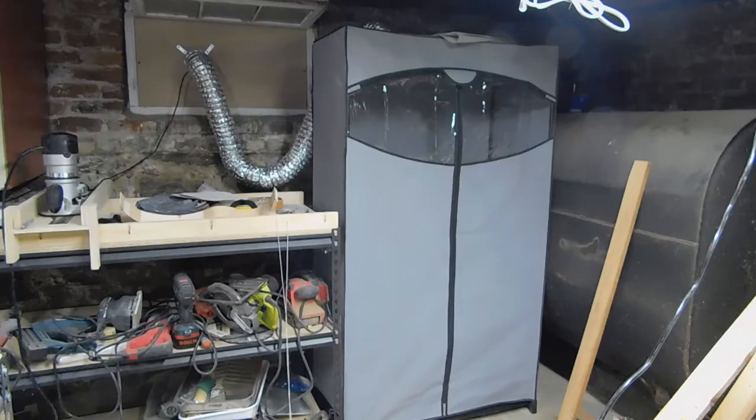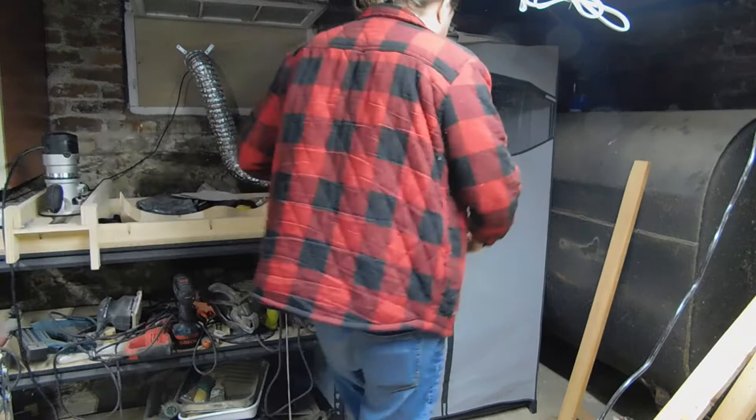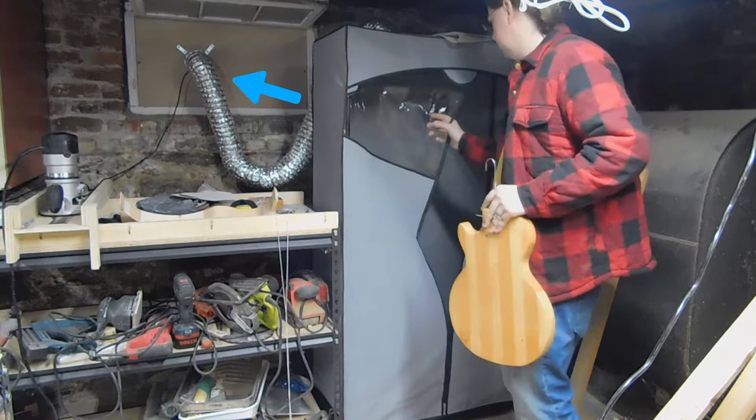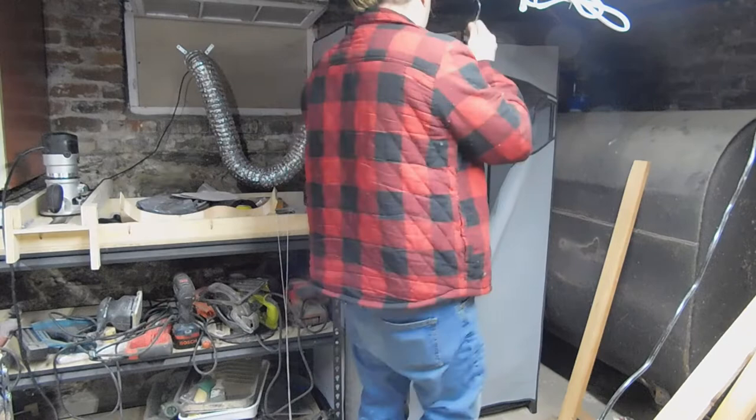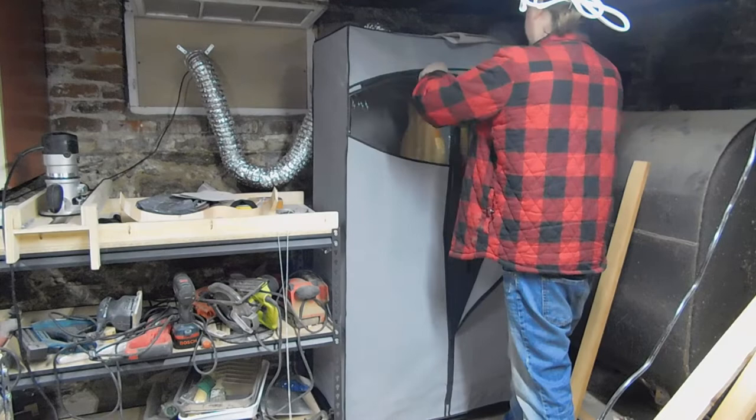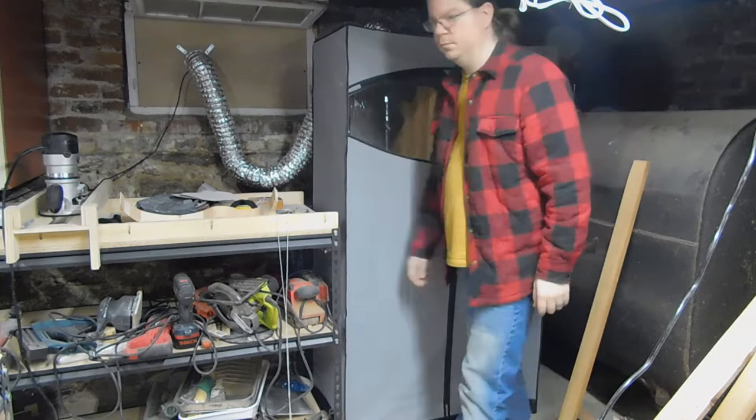Speaking of the drying rack — I actually made this from one of those cheap plastic armoires you can buy at the big box stores, and I just attached a vent fan to it that draws air up through the cabinet and out of the building. It safely vents finishing fumes to the outside, creates airflow around the work pieces to aid drying, and keeps shop dust from getting to them. The whole thing cost me about a hundred bucks to build. Totally worth it.